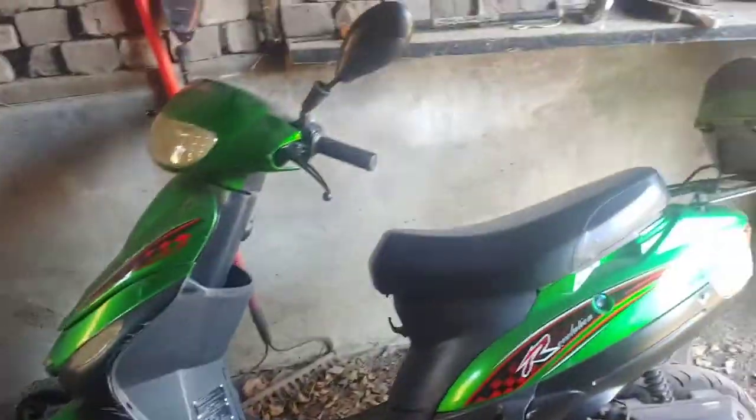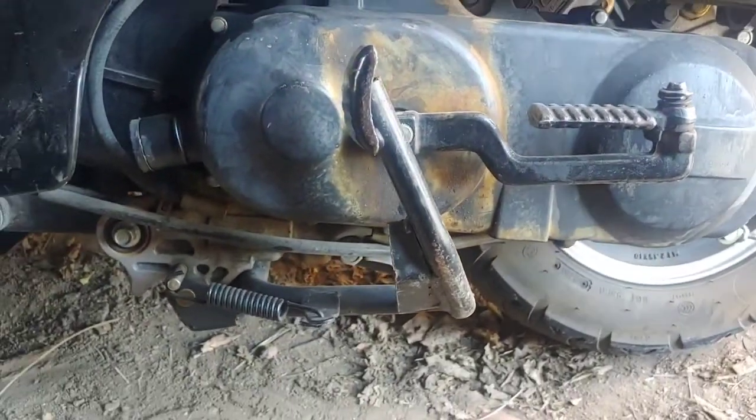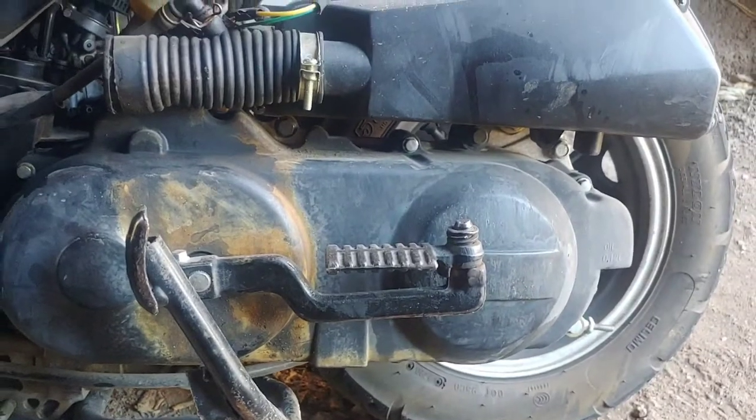Welcome to Chuck's Creations. Today we're going to be working on this 50cc Chinese scooter where it is no longer driving down the road. So if you need to work on this, you're probably going to want to watch this.